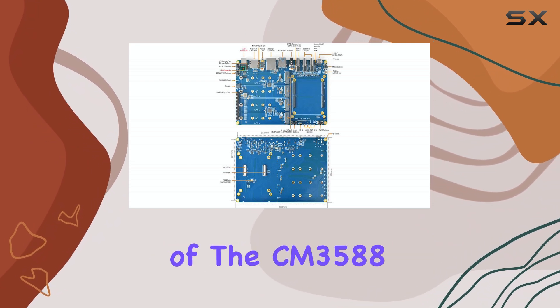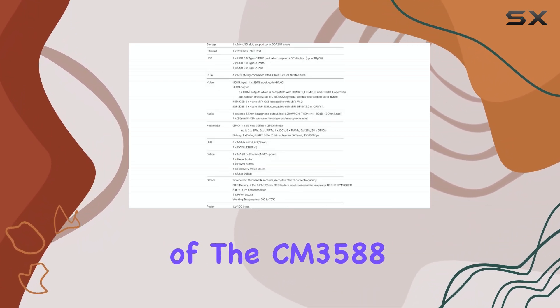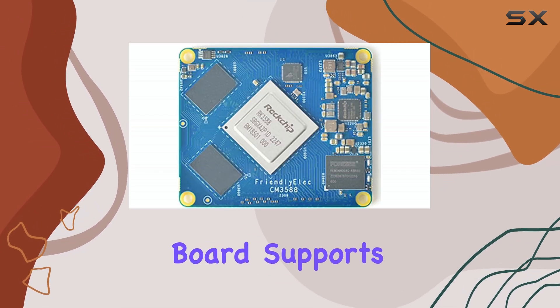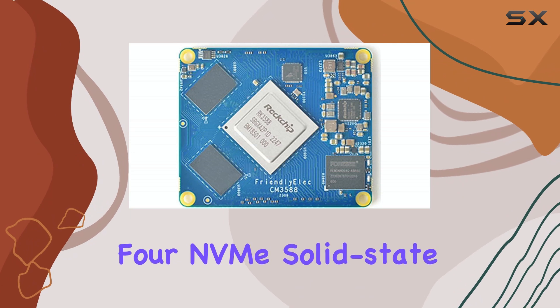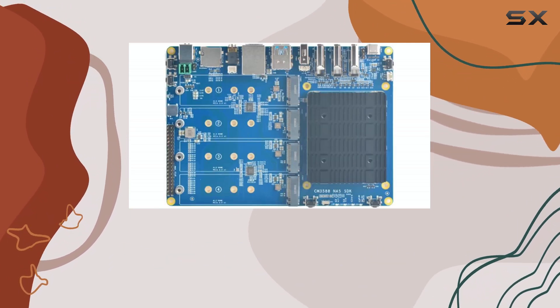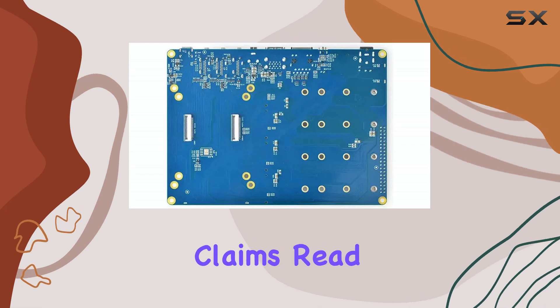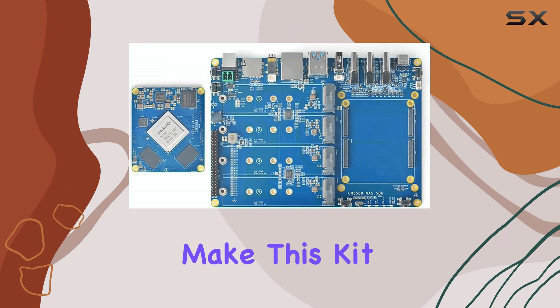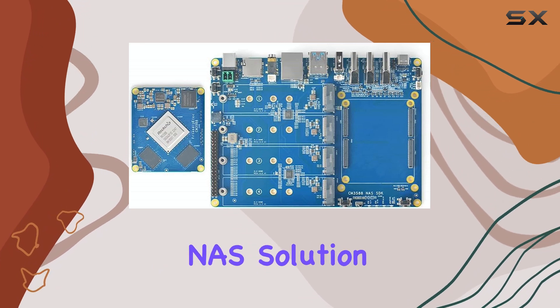One of the most compelling aspects of the CM3588 NAS kit is its storage potential. The carrier board supports a staggering four NVMe solid-state drives, all running at PCIe 3.0 speeds. FriendlyElec claims read/write speeds of up to 1 GB/s, which could make this kit a very fast NAS solution.